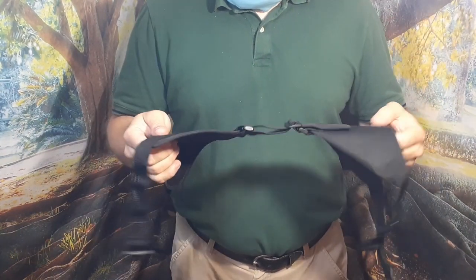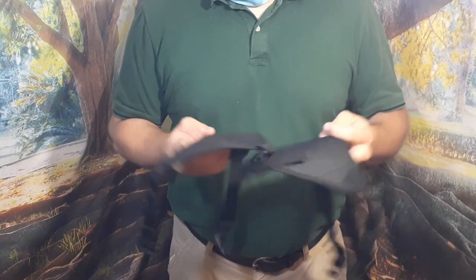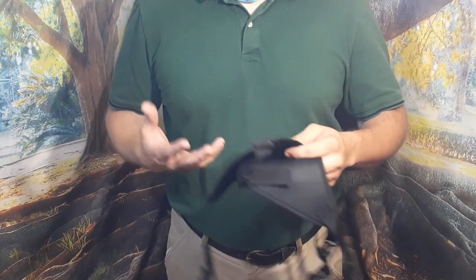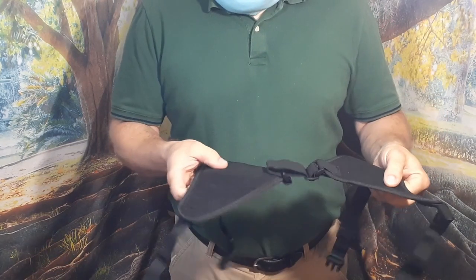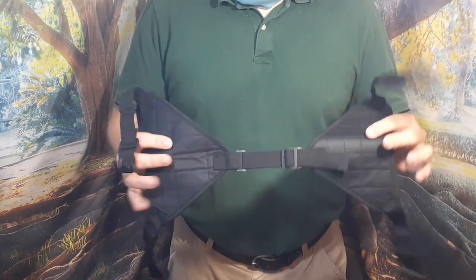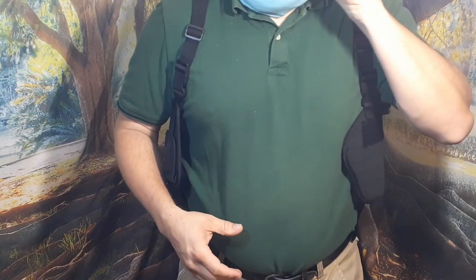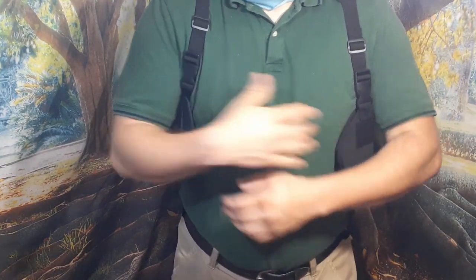This is pretty well ambidextrous — you can wear it in either direction. If you're left-handed, you can wear your firearm on the right, and if you're right-handed, on the left. There's a little padding on the shoulder part. Here it is all put on: it doesn't look too bad. I'm carrying right-handed.